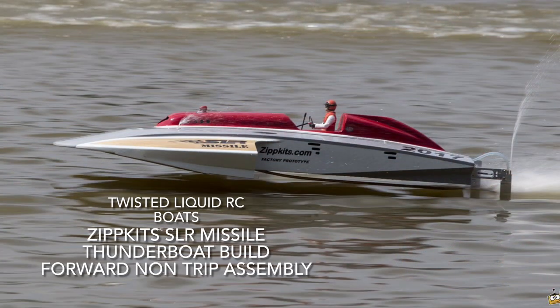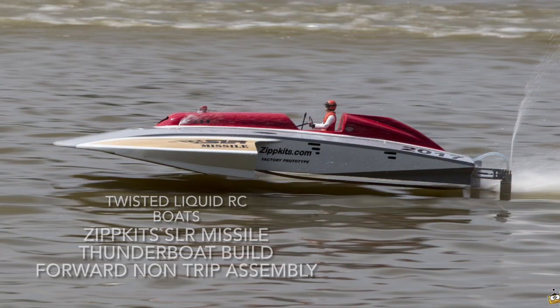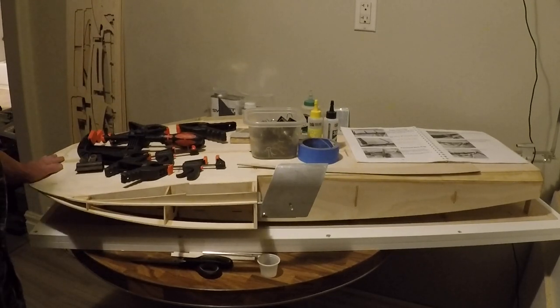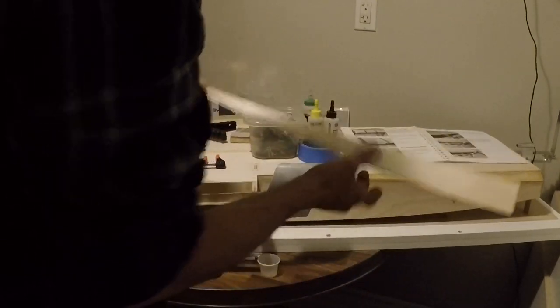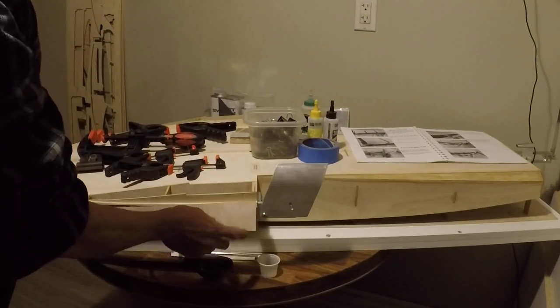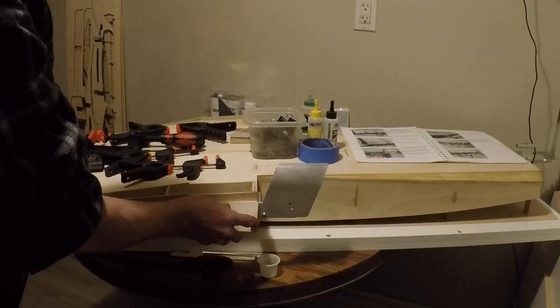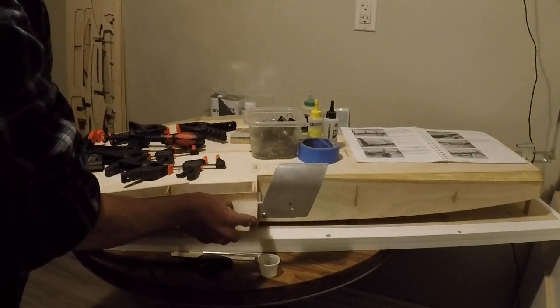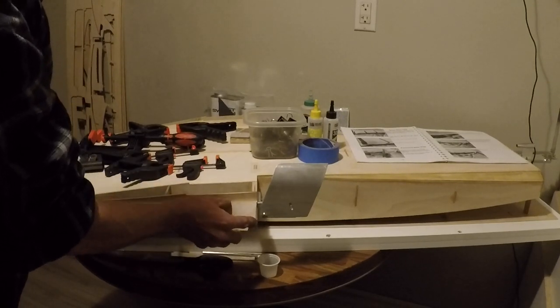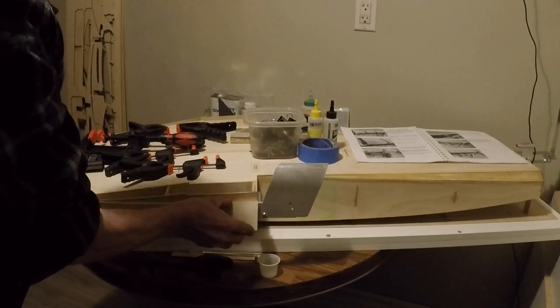Welcome to Twisted Liquid RC Boats. Good day everybody and welcome back to Twisted Liquid RC Boats and the continuation in our Zipkit's SLR Missile Thunder boat build. Today we're going to conquer a chore called getting our forward non-trips done. These are pieces that run over our outer chines and spray rails and blend right up to the nose of our boat, right from bulkhead number three.